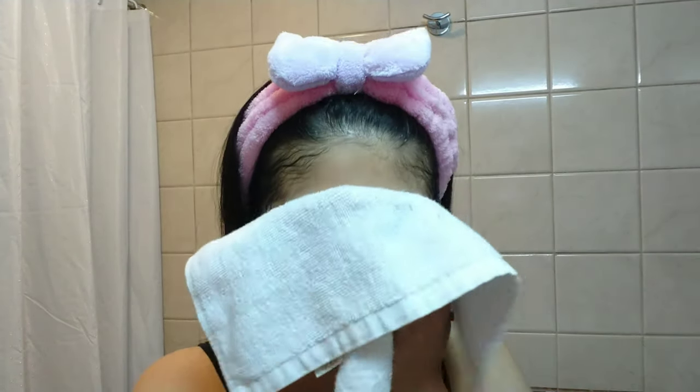We're done washing it, so we'll just have to pat our face with a clean cloth. Look at my skin — I feel like my face is so soft.